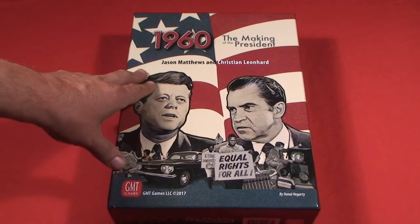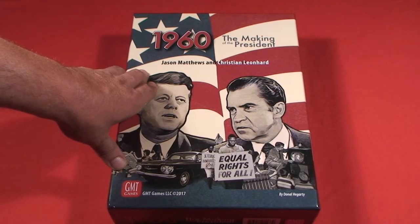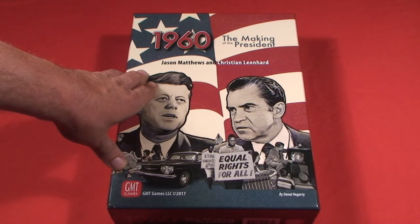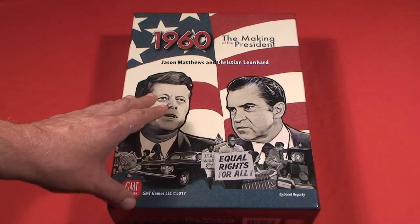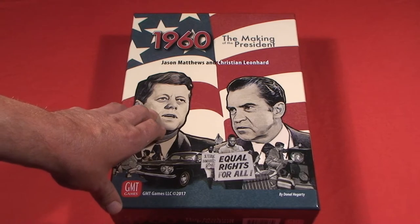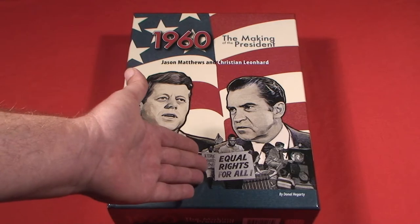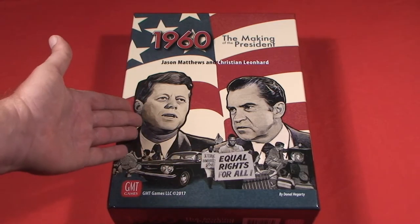1960 is designed by Jason Matthews and Christian Leonard. 1960 is a two-player game that tackles the presidential election in the United States in — obviously enough — 1960, which pitted Richard M. Nixon against John F. Kennedy.